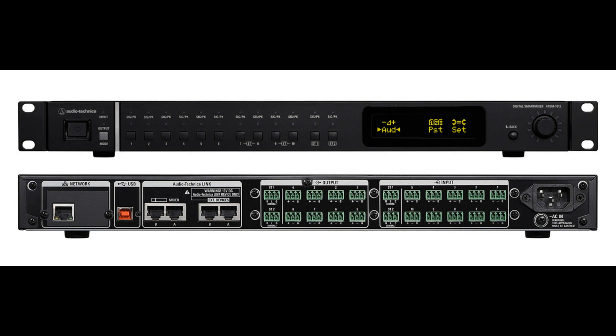The 1U, 19-inch rack-mountable ATDM-1012 is a 14-input/12-bus matrix mixer featuring 10 mic/line inputs with high-quality preamps and two pairs of stereo inputs, USB audio I/O, eight balanced outputs, and two unbalanced stereo outputs. Ten additional digital inputs can be added either via AT-Link digital connection or over Dante, with the Dante-enabled ATDM-1012 Dan version.